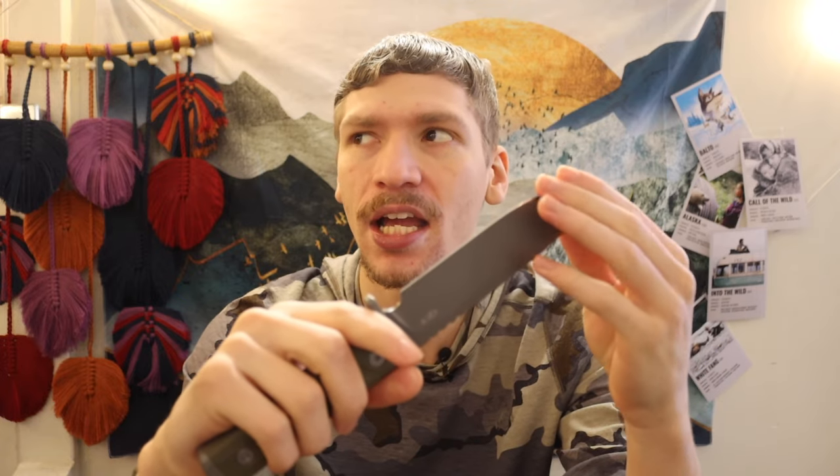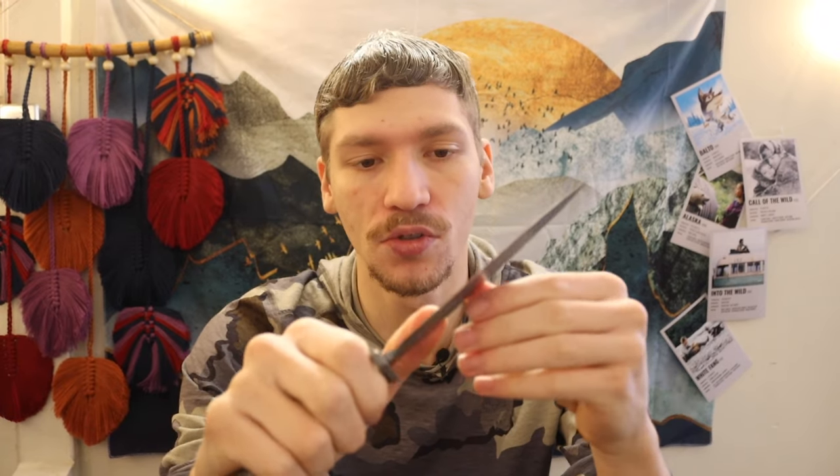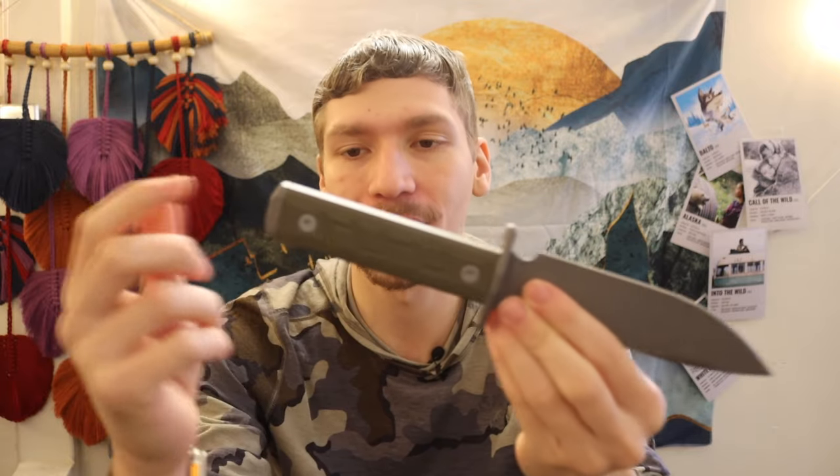It has a decent blade size — I want to say around five and three-quarters of an inch — which is a little longer than you'd expect. That lends itself well to being able to span good-sized pieces of wood for kindling and processing for fire making, which is another huge plus.